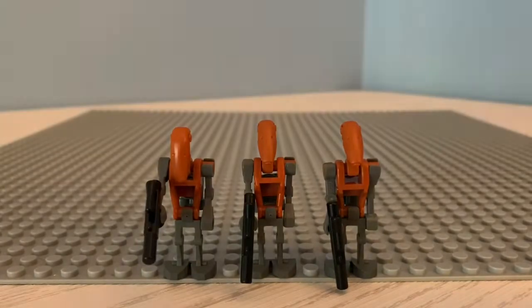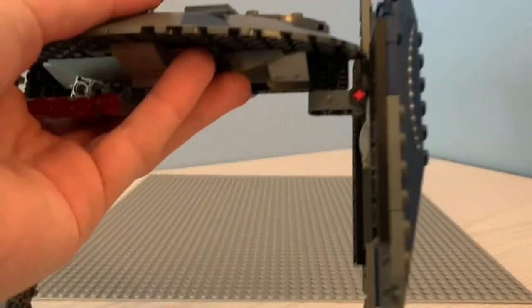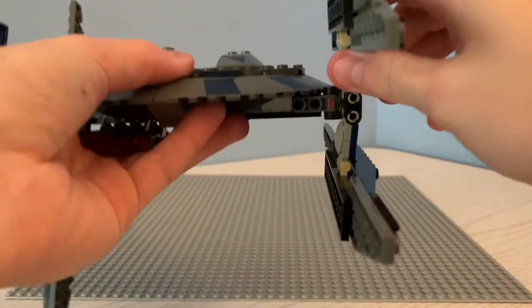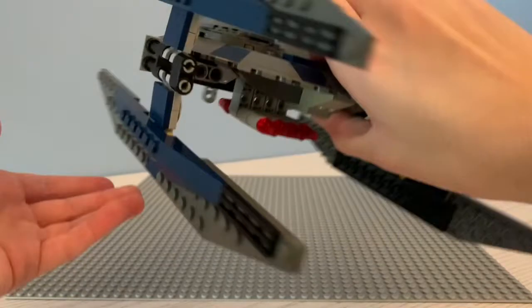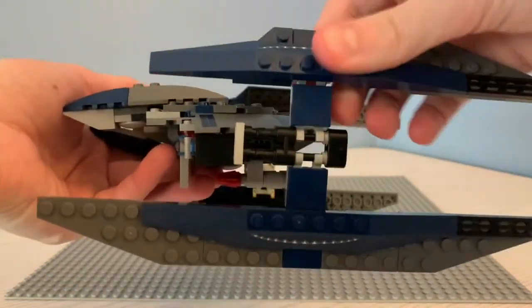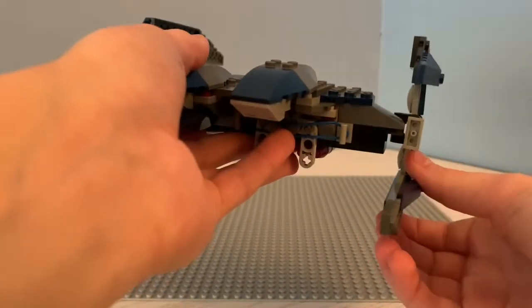Let's move on to the review of the set. Taking a look at the droid bomber, we can see that it has four wings on the side. Taking a closer look, we can see that it has these little hinges that can move up, and just on the other side, you can put the bomber into flight mode, just like this. You can move these all around as you choose and put it in whatever formation you want.